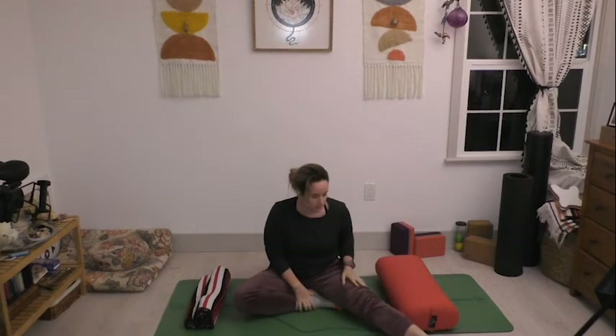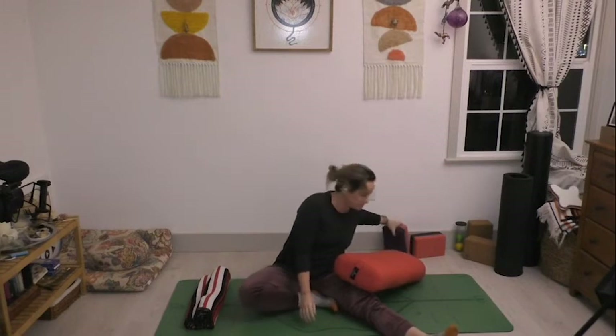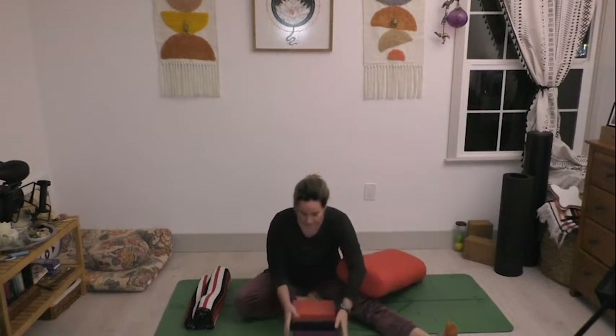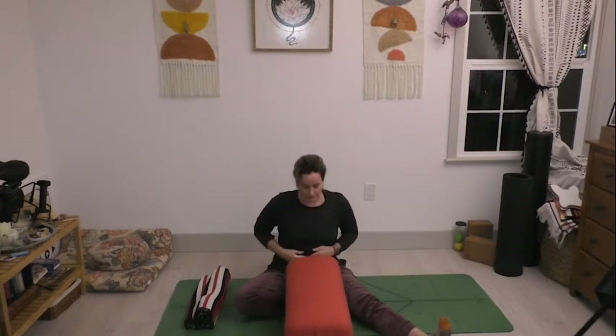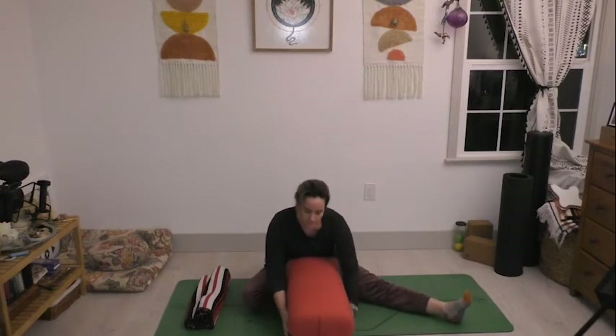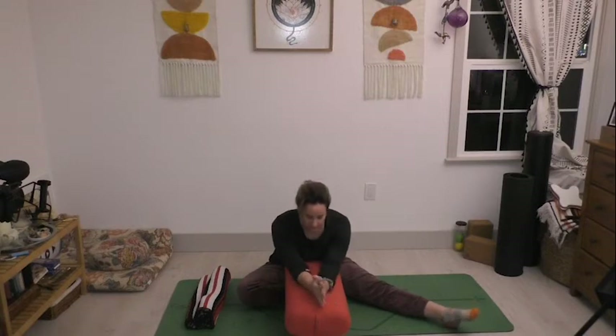Take your left foot in towards your groin and your right leg out long, flex through the sole of the foot. Grab your blocks and place them on the lowest setting right in front of your left shin and right in front of your body. Take that bolster and lay it on top of those two blocks, tucking it into your belly so it's nice and close. Make whatever adjustments you need, and if you like, pile your blanket on top of the bolster to bring it closer. Fold forward over that bolster — I'm just coming to my elbows here, feeling that bolster press into my belly.